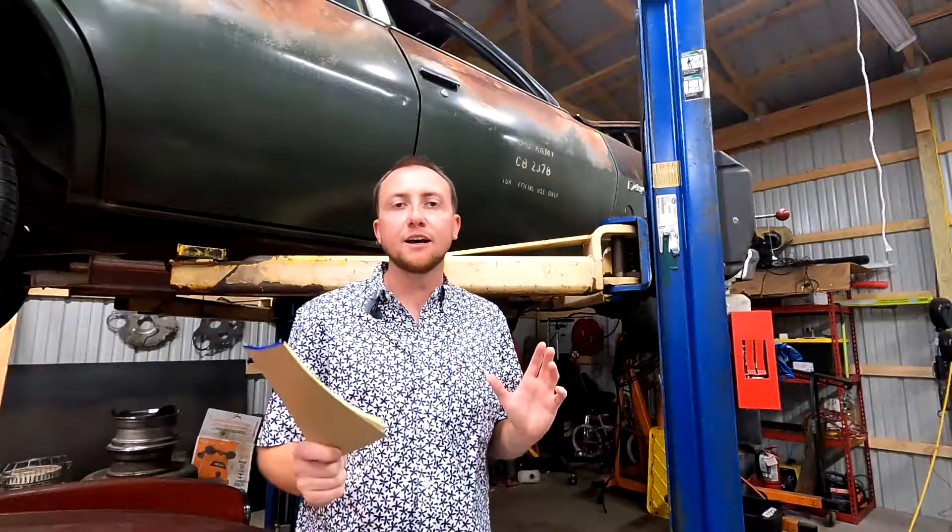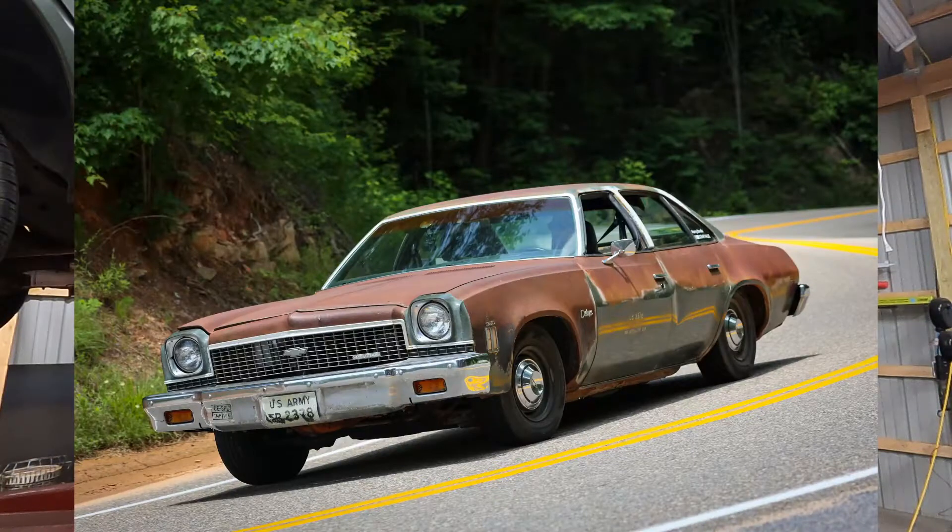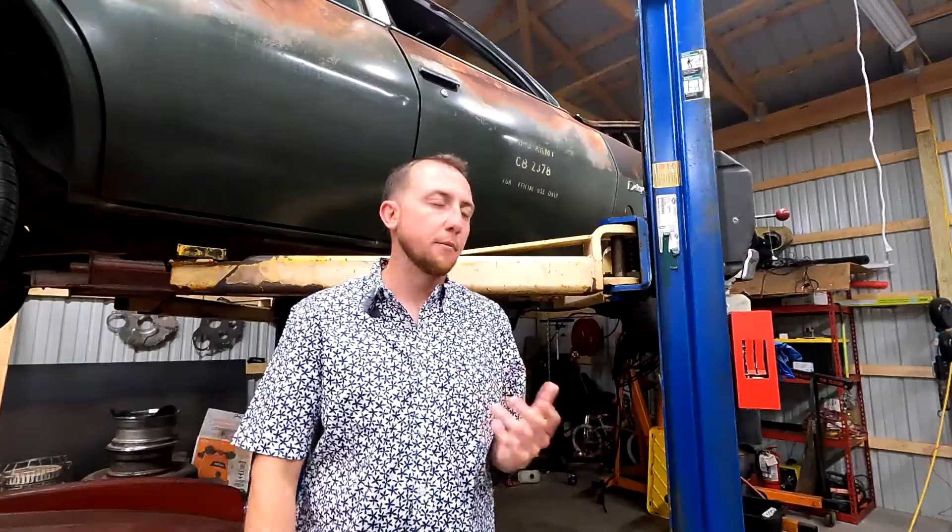Honestly, I couldn't be happier. I didn't even plan to make it out of the state, much less do pretty much the entire route, and I even did the Tail of the Dragon down in Tennessee. Had a great time, had a bunch of great people.